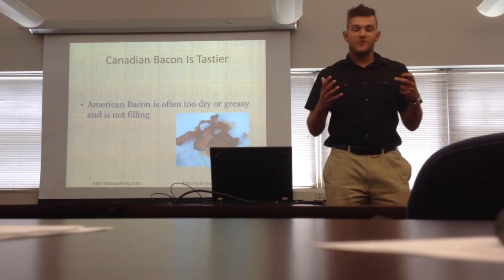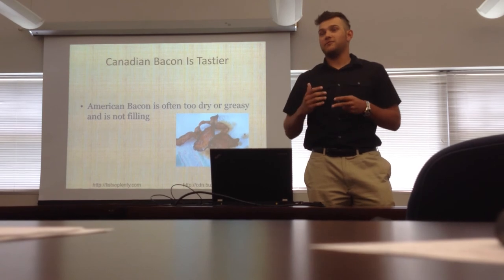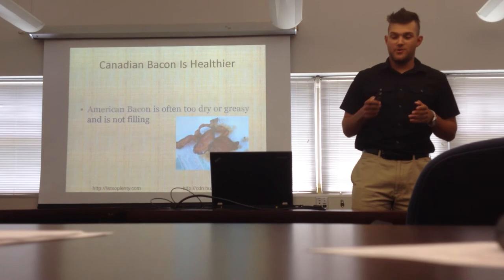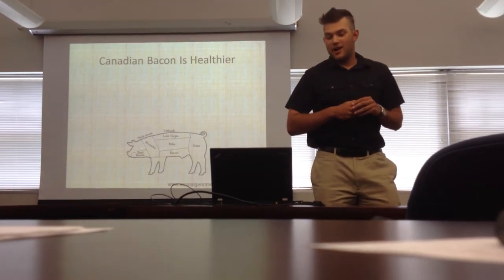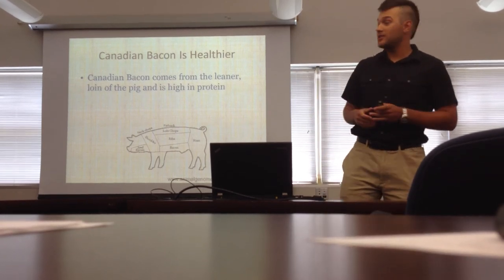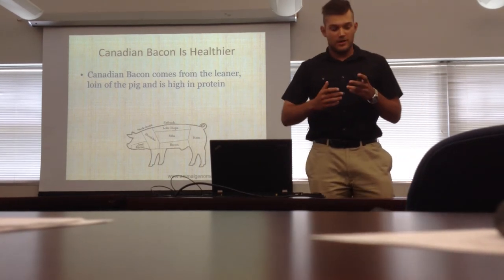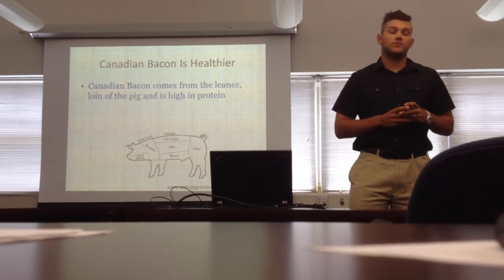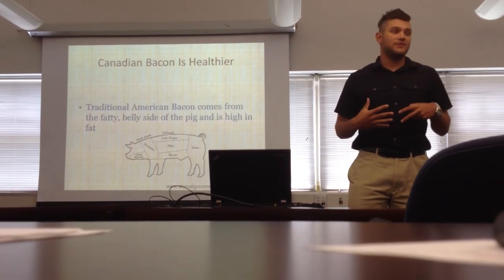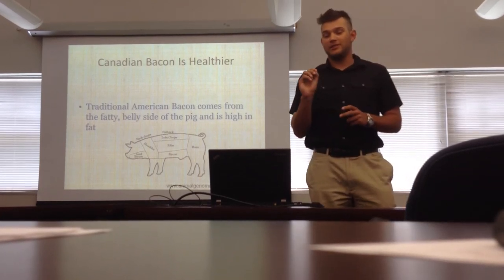American bacon is often dry or greasy — as you can tell in the cafeteria — and it's not very filling. It'll take probably thousands of American bacon slices to fill you up because they're very thin and very brittle. Canadian bacon is also healthier: it carries more protein, it is from a leaner part of the pig — the loin — so it's more lean and nutritious. Traditional bacon comes from the belly, where all the fat is stored, and you're really just eating fatty strips with a little bit of protein.